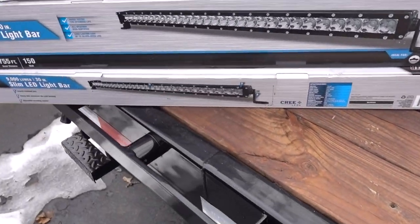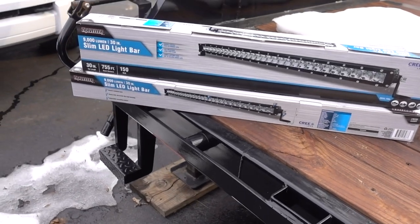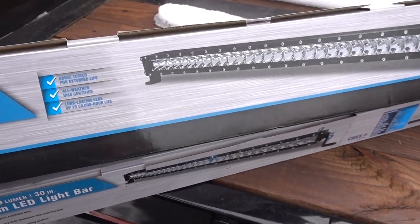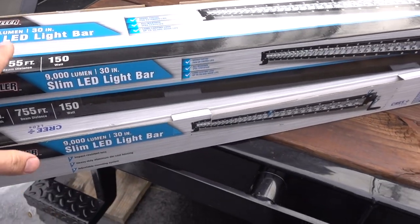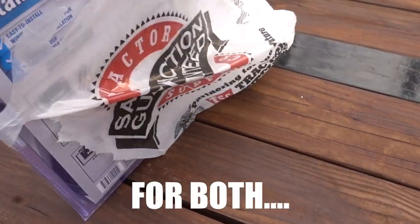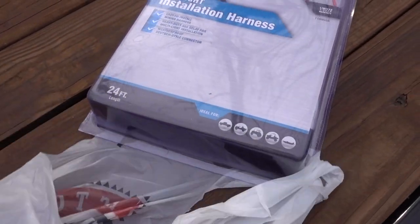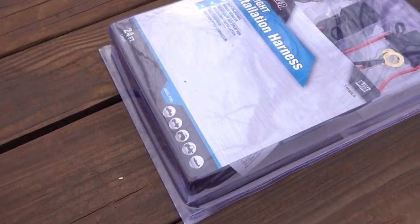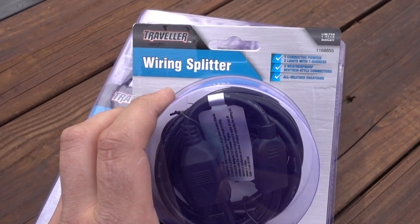It's not constant use and there's not a whole lot of night events, so this is really something that I want to have just in case — not really something that's going to be used a lot. With that being said, we went with some Tractor Supply Traveler — whatever their brand is called. These were from Tractor Supply and were actually on super discount; I think they were like 80 or 90 bucks. What's also nice is they have a light installation harness and a wiring splitter.